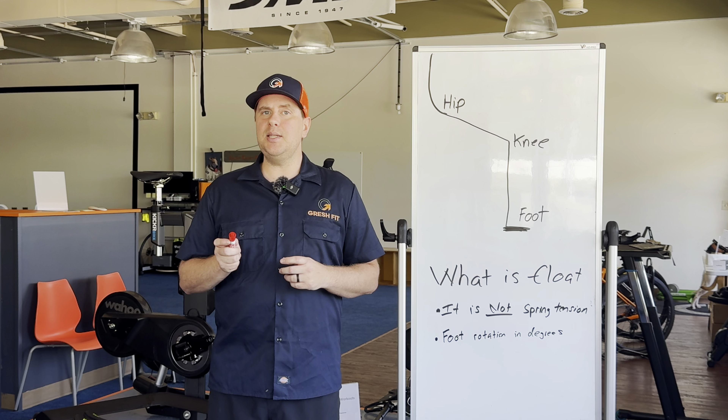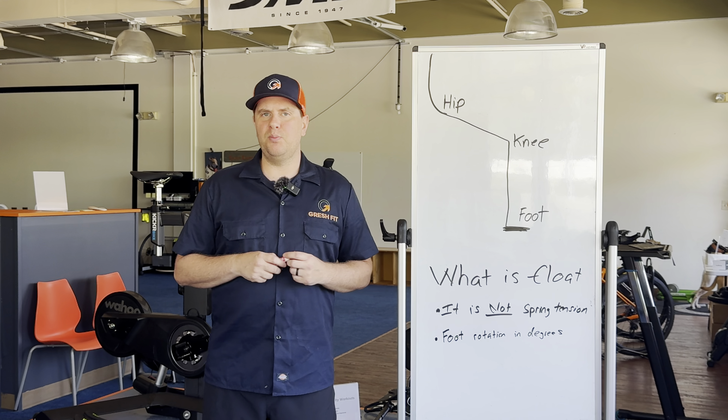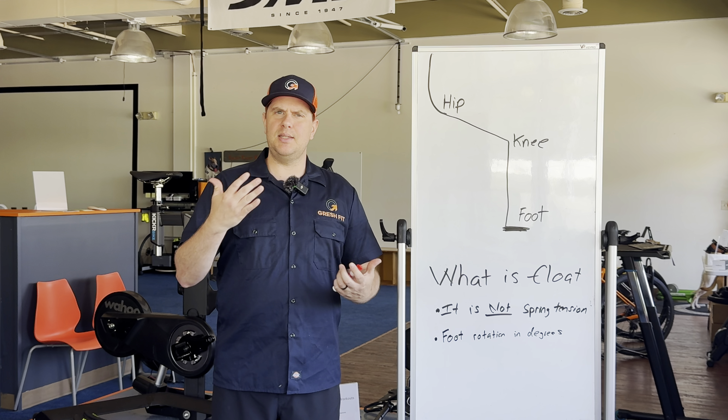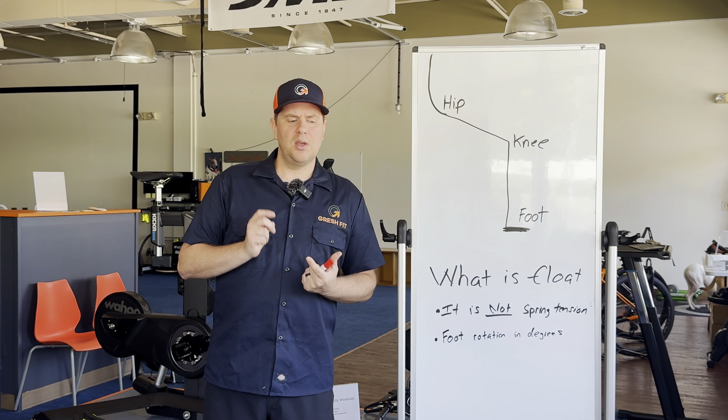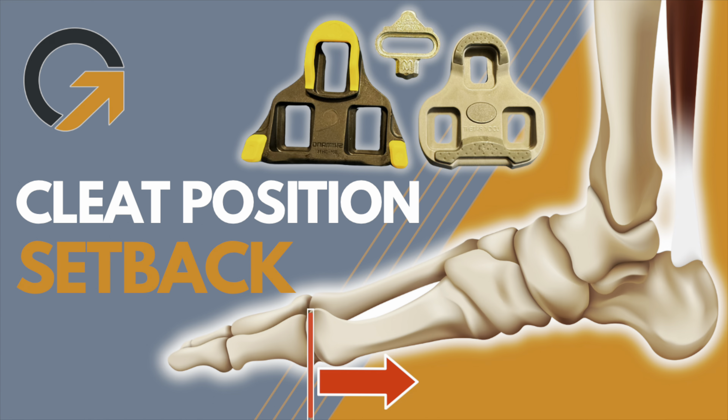Hi everybody, my name is Tim Gresh. I'm a professional bike fitter in Westchester, Pennsylvania. This video will be on cleat float. This will be the third part of my series on cleat placement. I already did two previous videos — the first one on cleat position fore and aft, and the other one on separation width. So check those out if you have not. But this right here will be on float — it's sort of the last adjustment that you can make to your cleats on your cycling shoes.